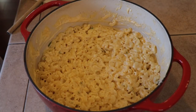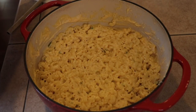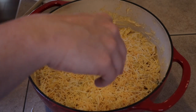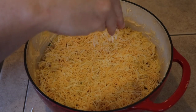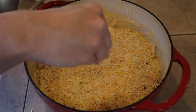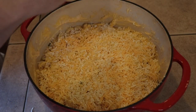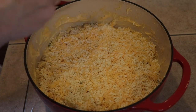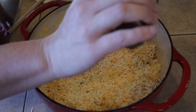Now we're going to finish it off and get it ready for the smoker — we won't be out there very long, about 20 to 30 minutes, just looking to brown the cheese. We're going to put a little bit more cheese on top, just enough to cover it. Then I'm using panko breadcrumbs to give it a little bit of crispness. Use as much or as little as you want. Our last kick is a little more chipotle powder to color the top.